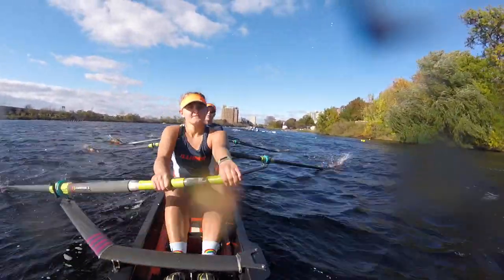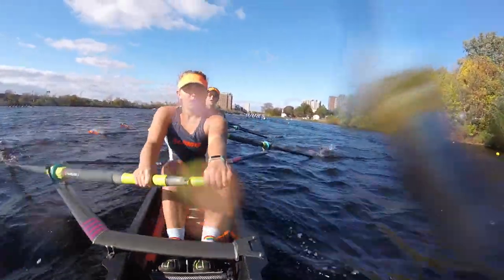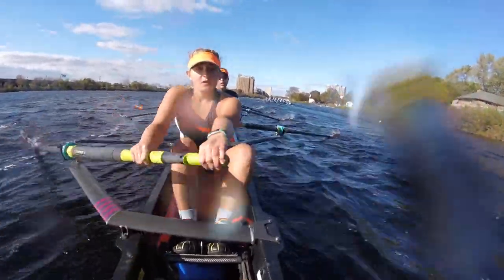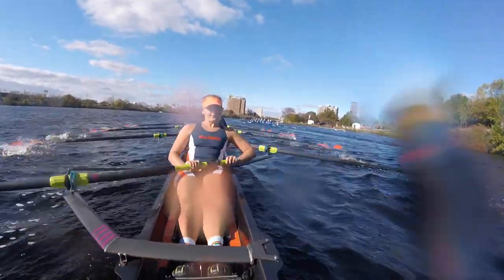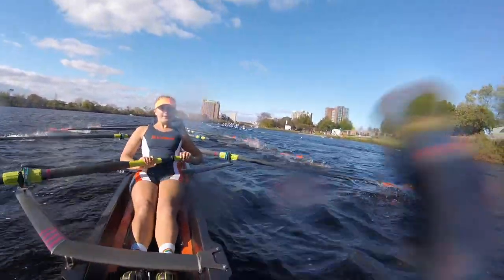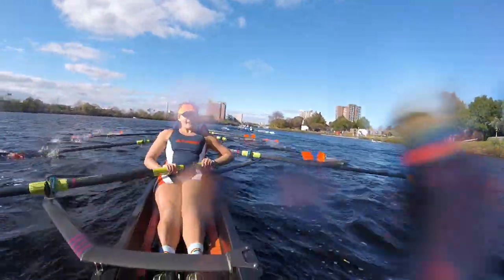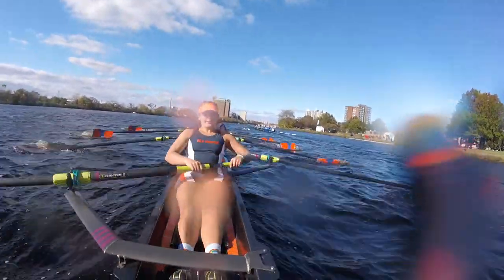Get ready for it! Here's one, in! Two! On this one! Power 10! One! Two! Three! And in, four! Big legs! Five! Stretch out! Six! Seven! Eight! We still have them! Two more! One! Two! Nice!